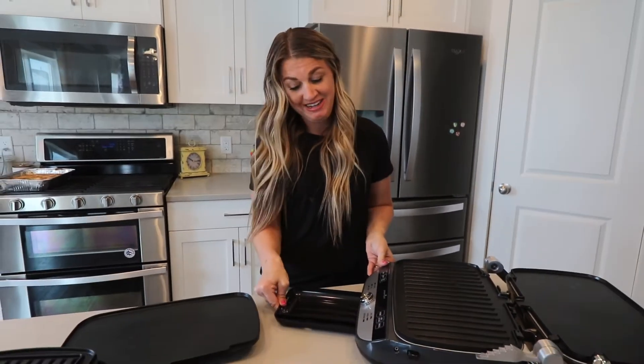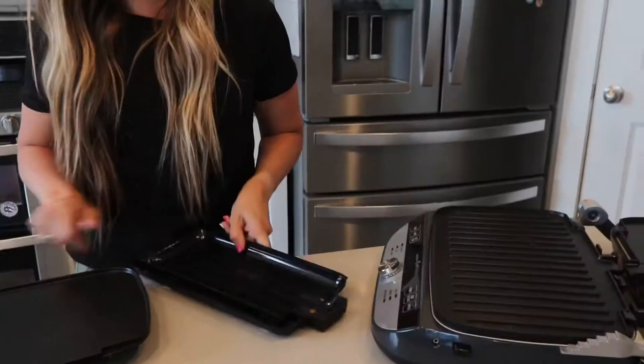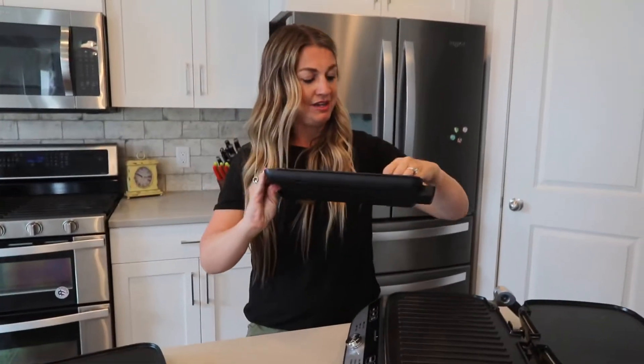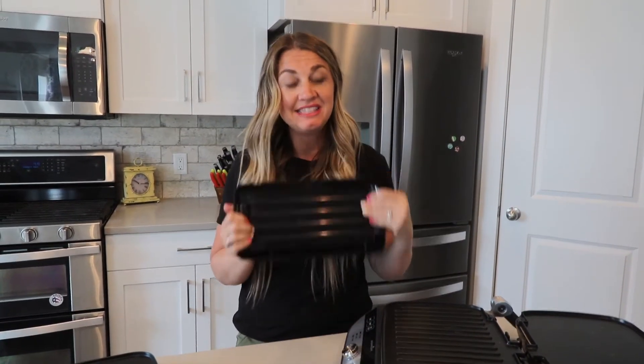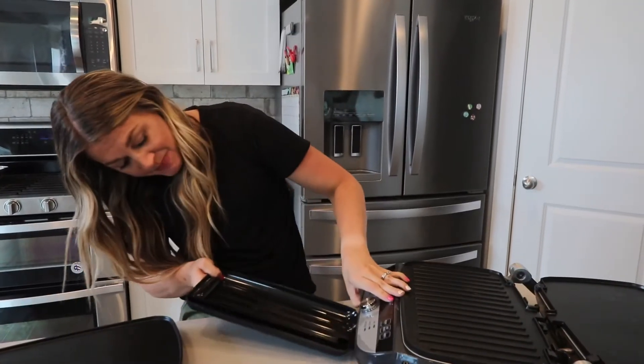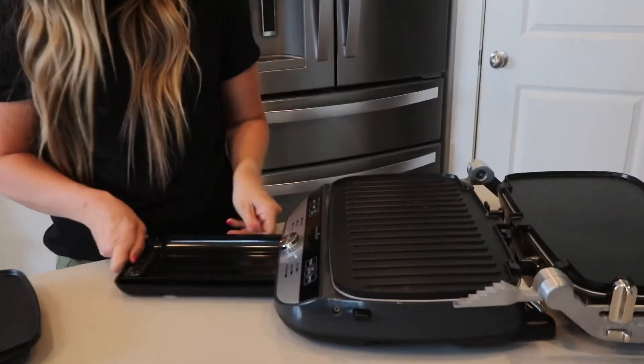Make sure you always put in this — your drip pan. This is very important. It slides in really easily and is easy to wash. Make sure it's always in. Here's do and don't number one.